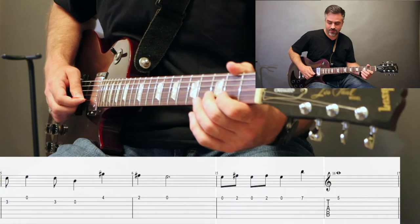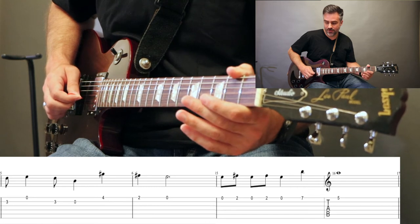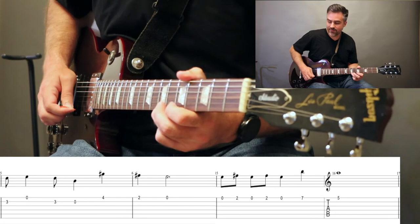Then we're going to go back to the B string: 3, open, 3, open, 4, 2, open. And we'll close with open, 2, open, 2, open, 7, 5. And we'll repeat that.